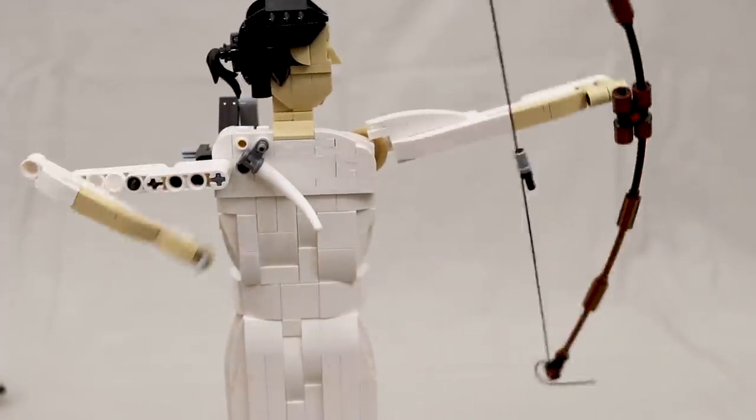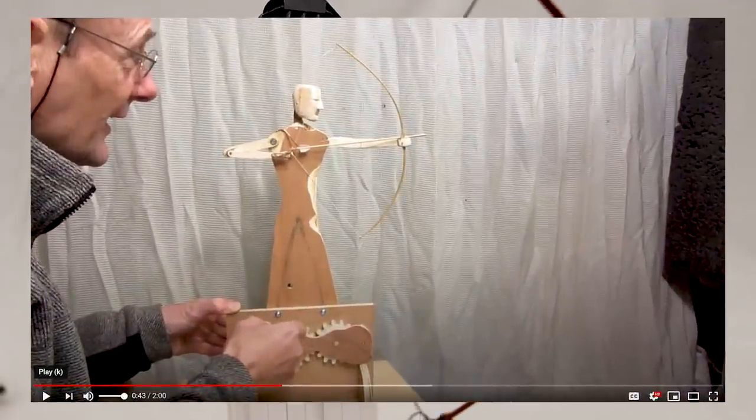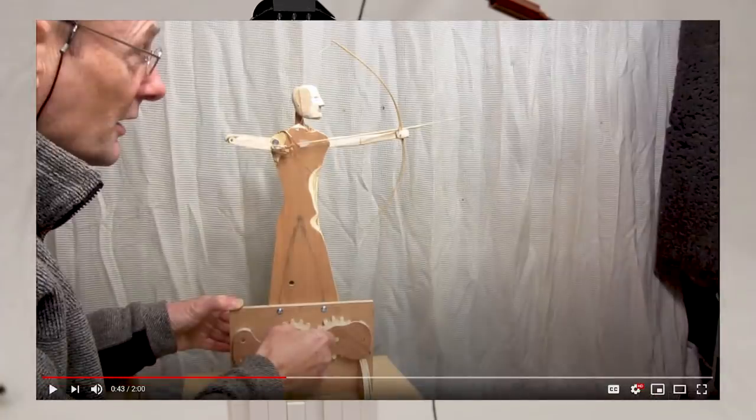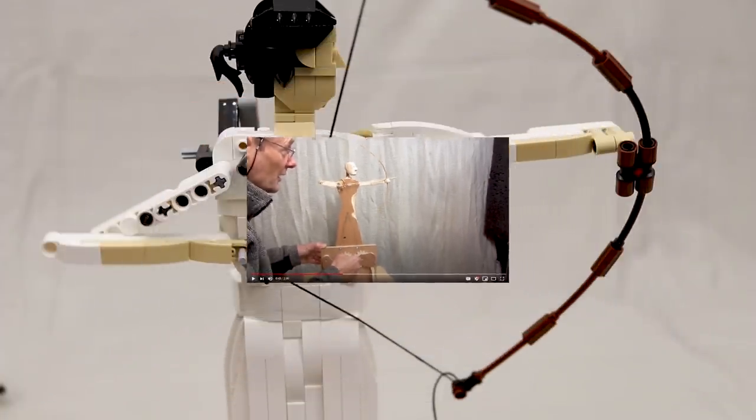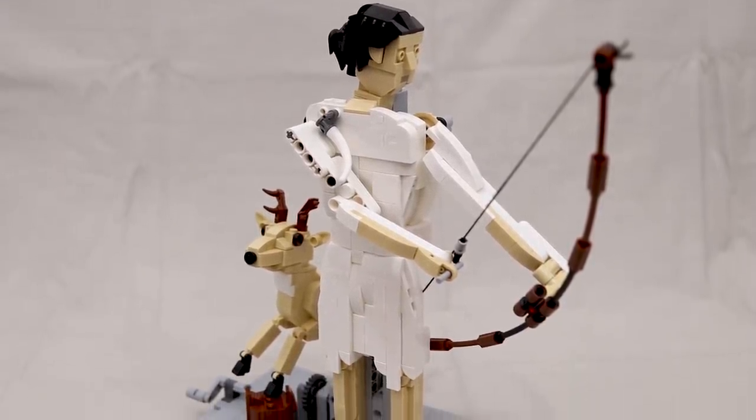Before we dive into the details, I do have to give a shout out to a bow maker and YouTuber by the name of Delcat, who designed this brilliant wooden archer automata a few years ago. As soon as I saw his model in action, I just knew I had to try and build a version out of Lego.